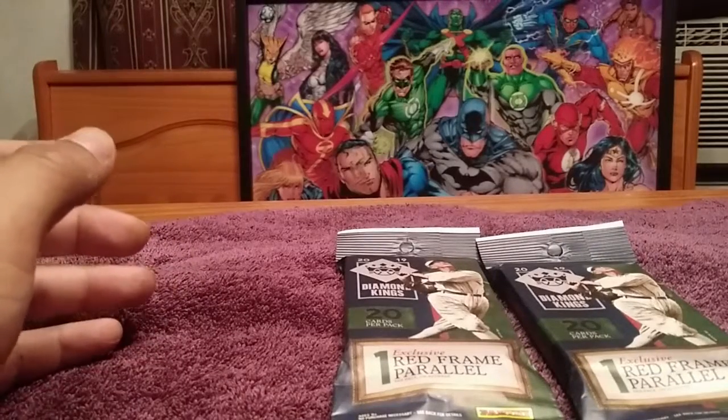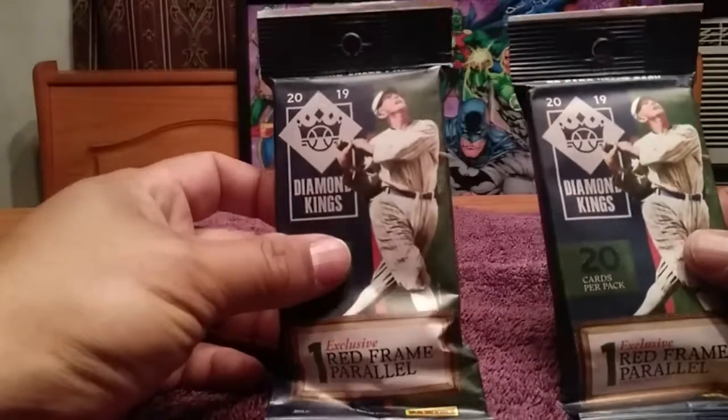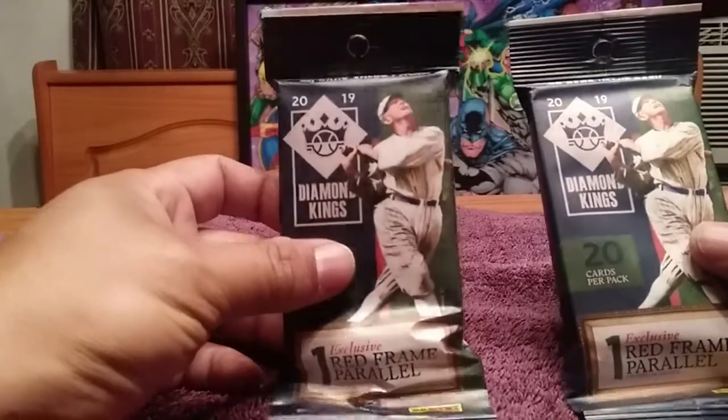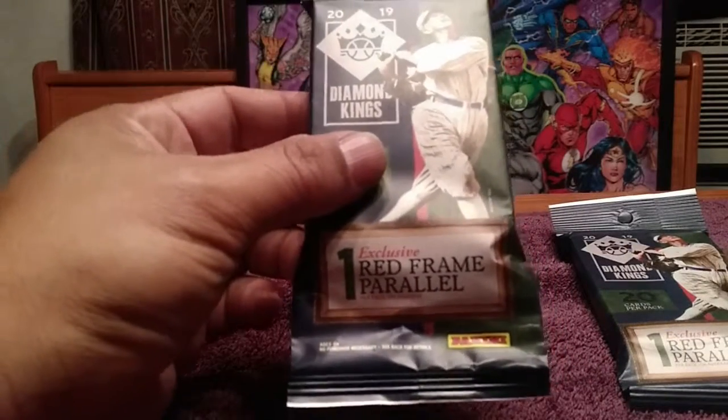Hey guys, Dave here from ABQ SCNC. Got some Diamond Kings 20-card value packs here — two of them — be opening them up. Each one comes with a red frame parallel card. Let's see what we got inside.